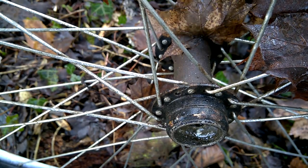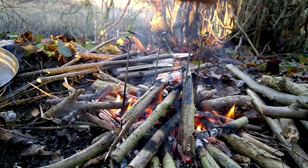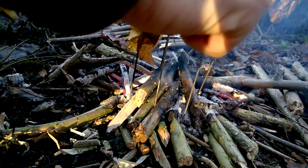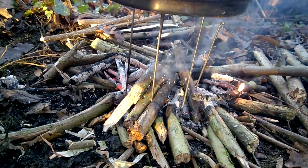Four to five spokes will do. Stick them to the ground and adjust height with the bottom of your dish. If stable, you're ready to go. Done.